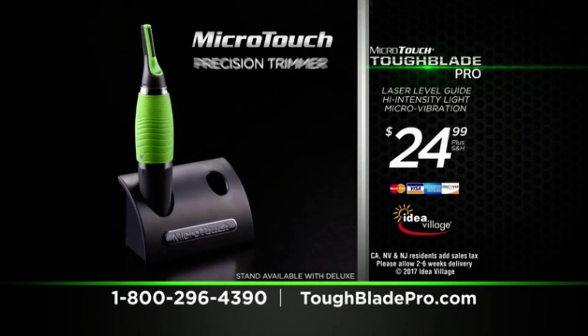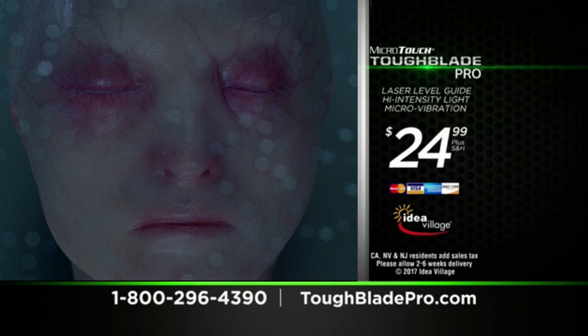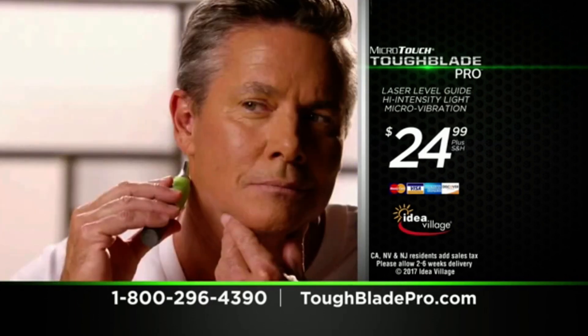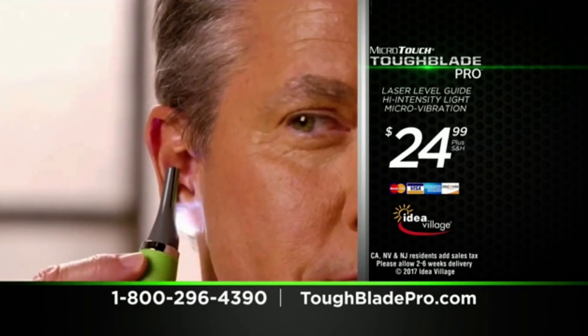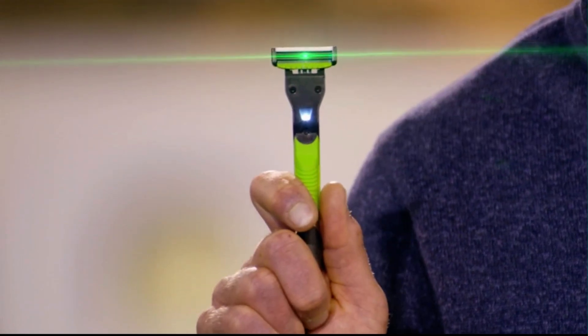Order right now and we'll include the Precision Gene Trimmer. Keep your clones free from your grotesque imperfections, such as neck moles, ear mites, unruly nose hair, and sideburns. Blast yourself in the face with lasers today, and become the clone army of tomorrow. Tough Blade Pro.